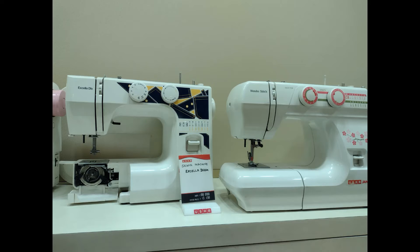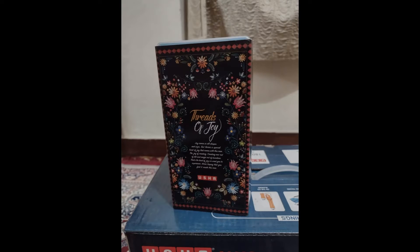This sewing machine is from the Usa company store. I will unbox this packet in front of you, so let's get started.